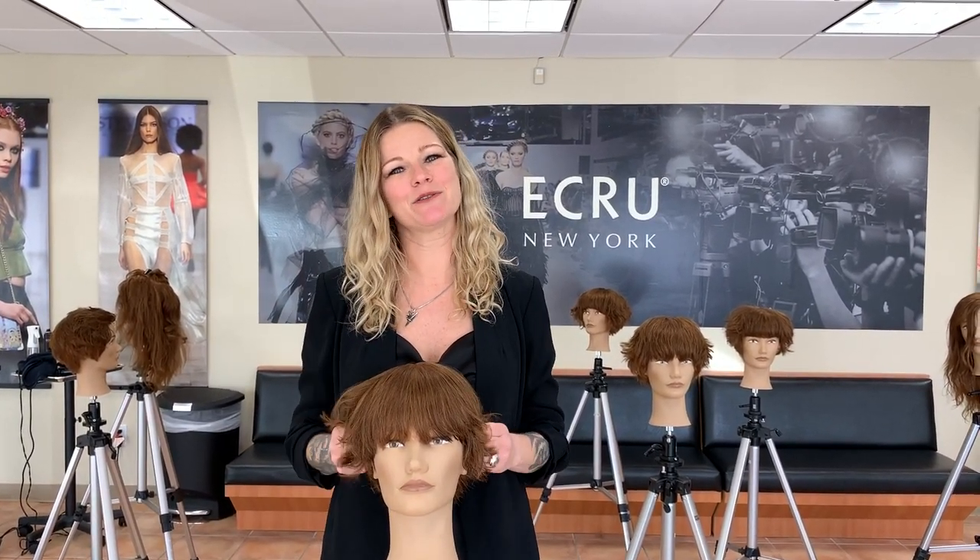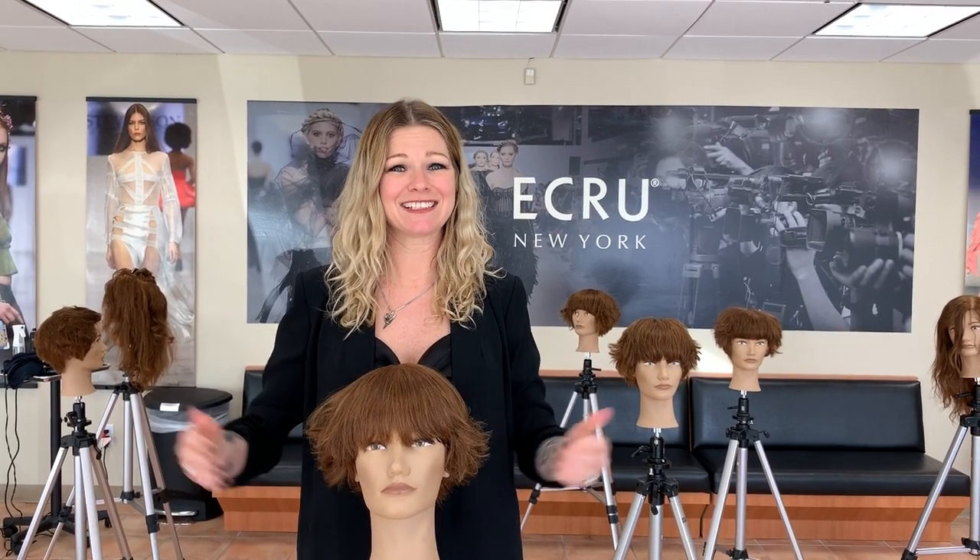Your clients will be happy and it's a win-win for both. Follow us at ecrewnewyork.com. You can also follow us on Instagram at ecrewnewyorkprofessional, and hope to see you at one of our classes one day. Thank you, bye.